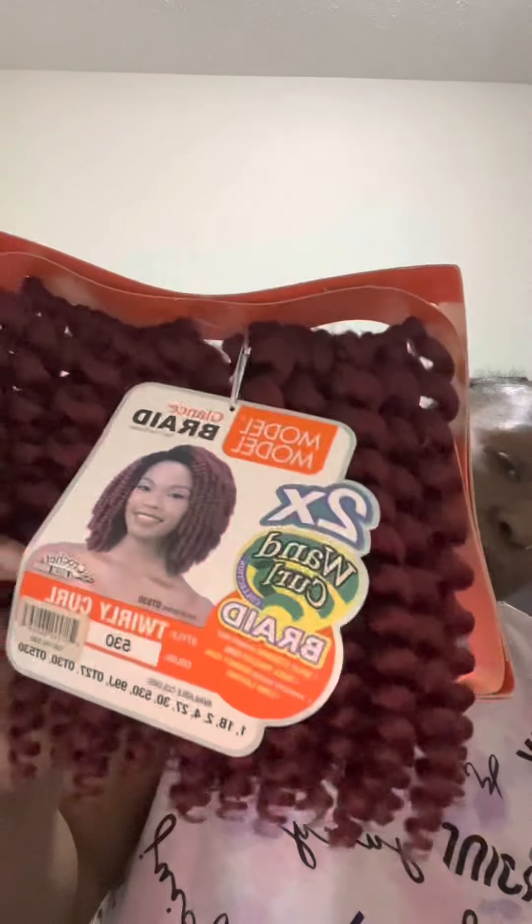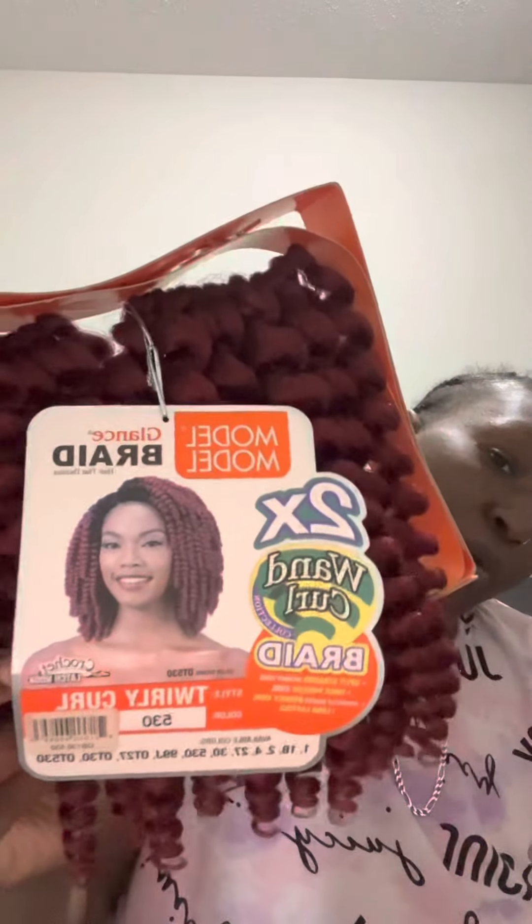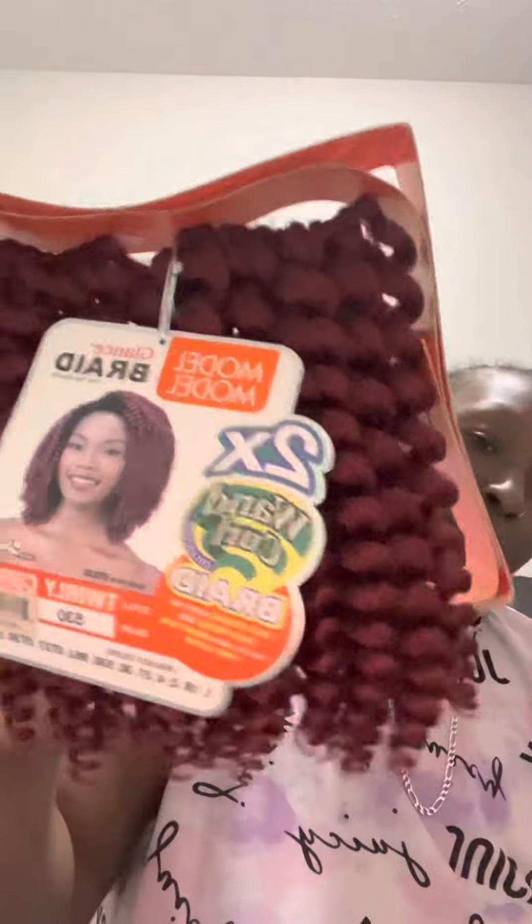I'm going to put these crochets in my head. This is Motto Motto Twirly Curl inside of their wand curl collection, so they're all different types of curls. I was just wearing the flutter curl not too long ago, so I said let me try this curl pattern.